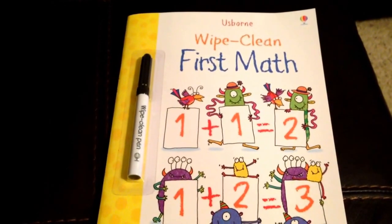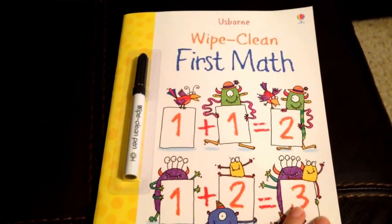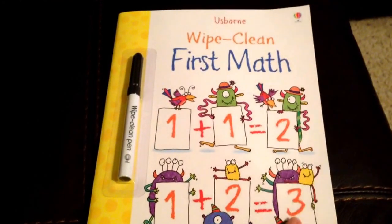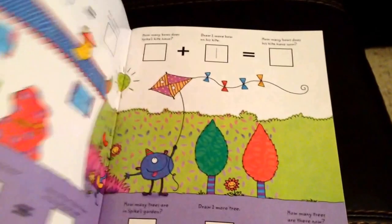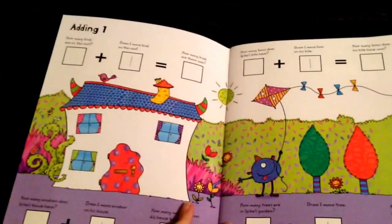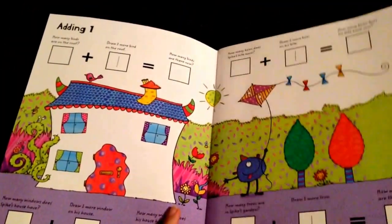Hi, this is Joy with Joy's Bookstore. I just wanted to share this first math wipe-clean book with you. It has some great little tips on teaching your kids math.